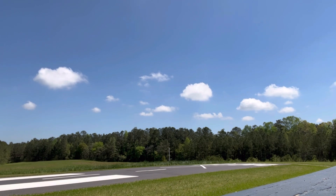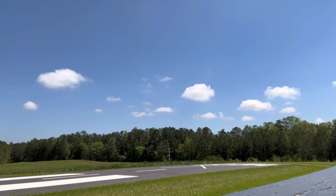Right there you can see I went a little long, really aiming for the front half of those white marks — the simulated thousand-foot markers, or the captain's bars as we call them. I went a little long, went around looking for a second approach. I went a little long again, was unhappy with the approach, put power in, and went around.